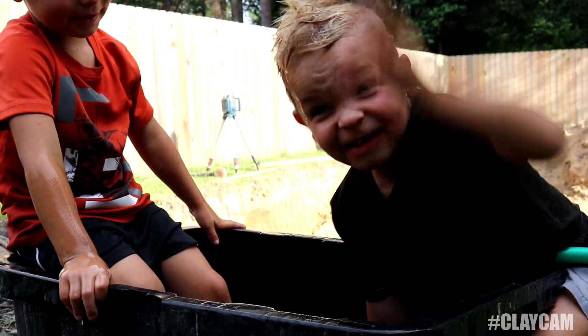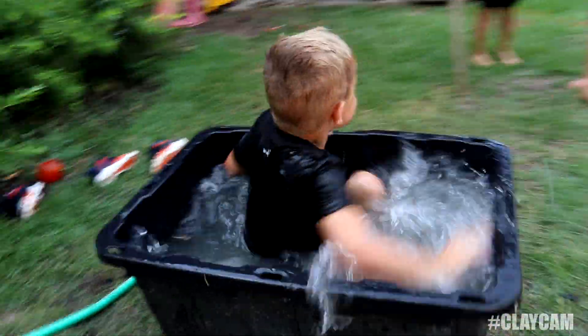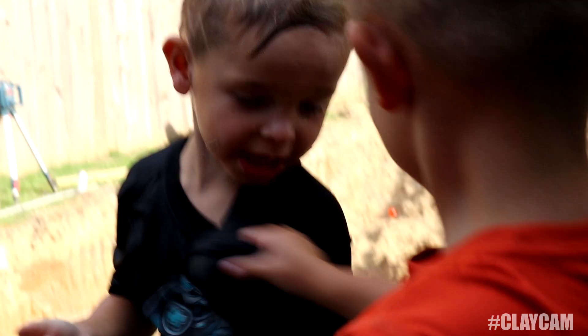Good job, Rammer. Pretending we have a pool. I can't get my arm out. What happened to your arm? Can't get it out.